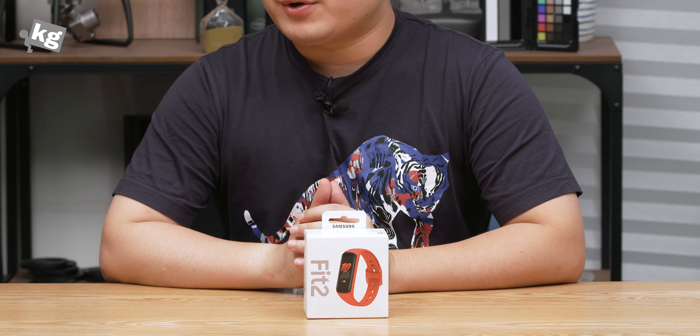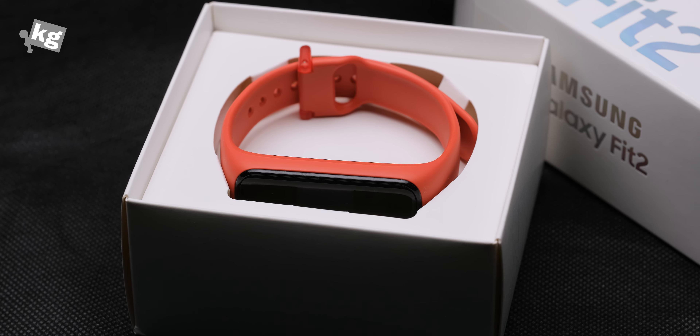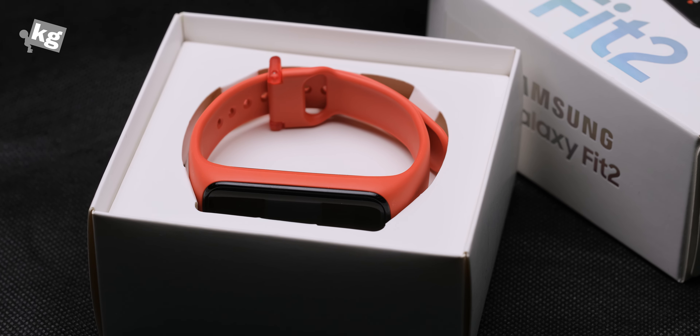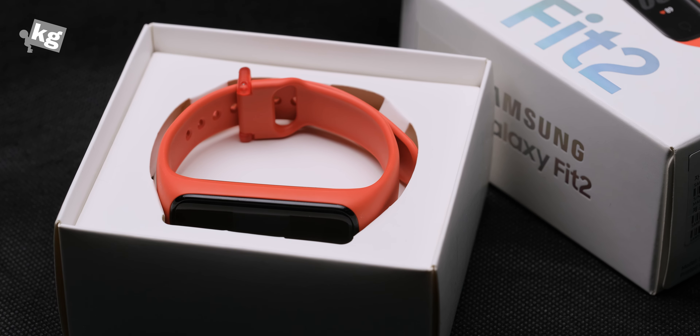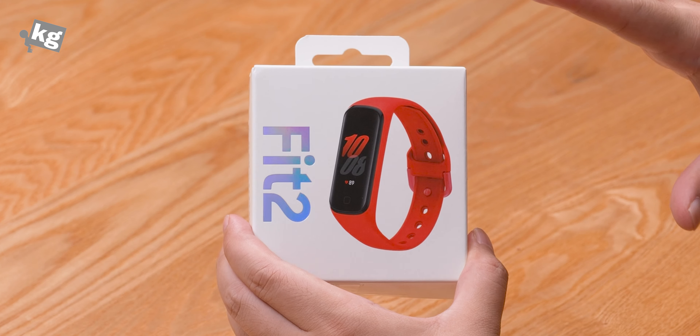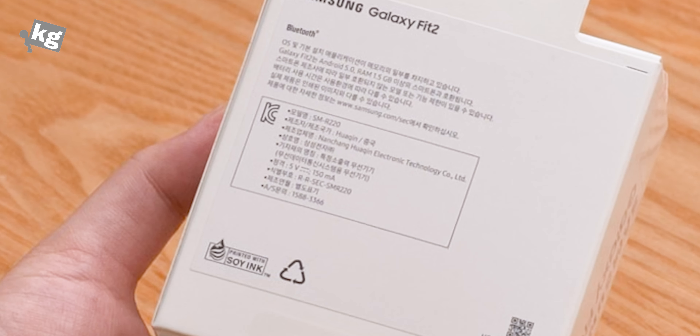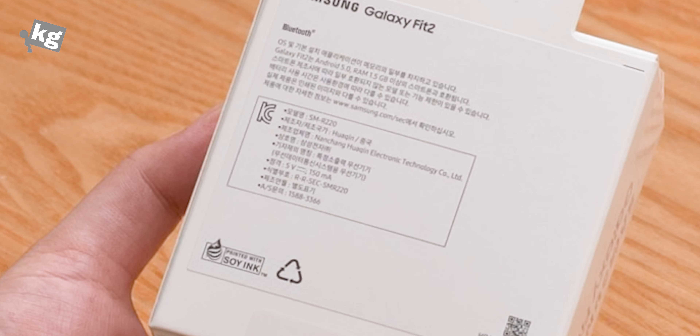Hey guys, welcome back. This is your host PhilFundekij.com. Today we got the Samsung Galaxy Fit 2. This is the successor to the Galaxy Fit, obviously. In the easiest way possible, this is a Mi Band 5 competitor. This is a cheap smartband from Samsung — well, not exactly Samsung. This is sold by Samsung, but essentially built by the Chinese company Huaqin.